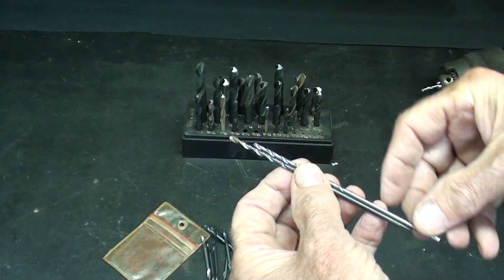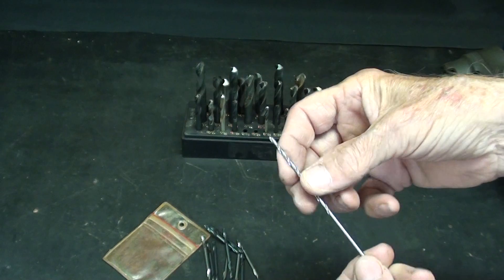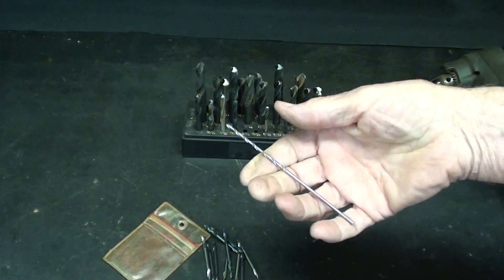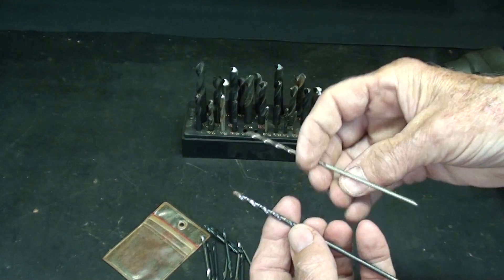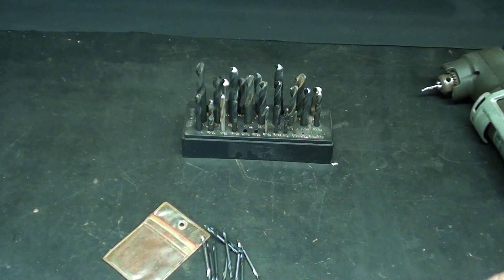Other people also said that longer bits tend to deflect — they flex. I'm actually bending that long bit right now. This is extra long, but even a jobber's length will flex and deflect and walk around and just do all kinds of crazy things. So the stubby bits are awesome for that.